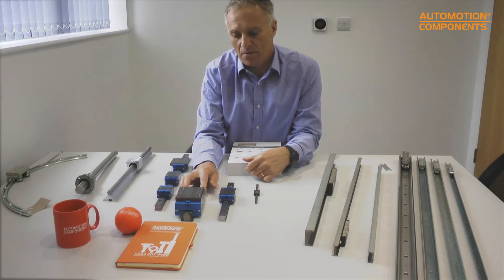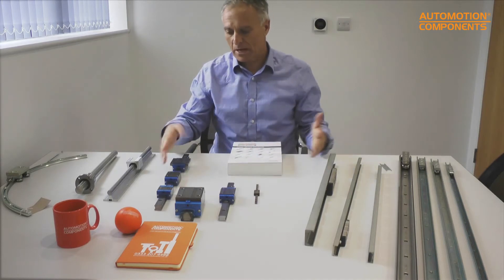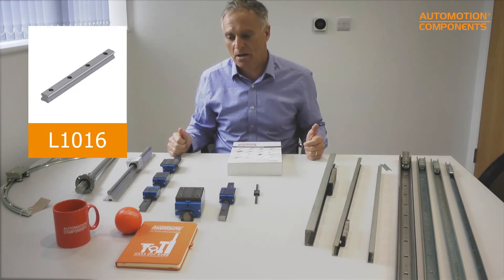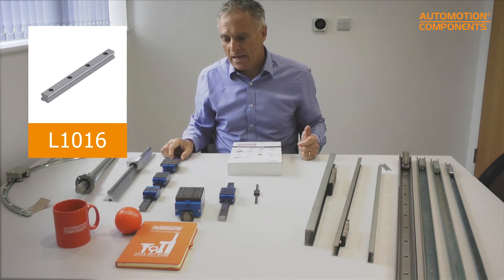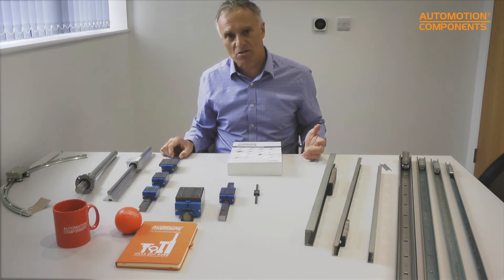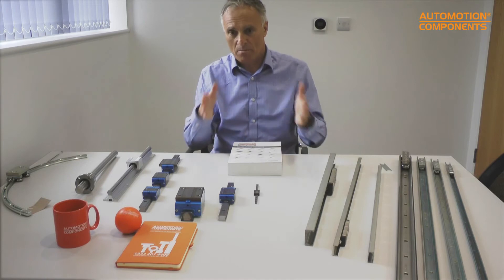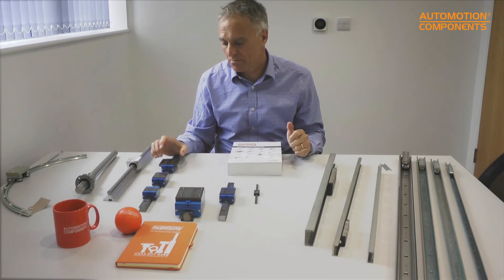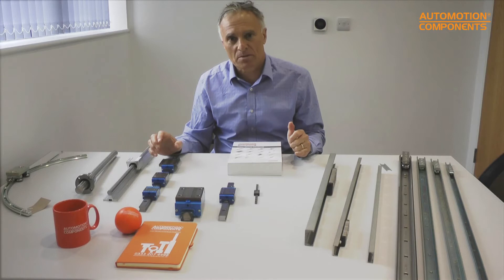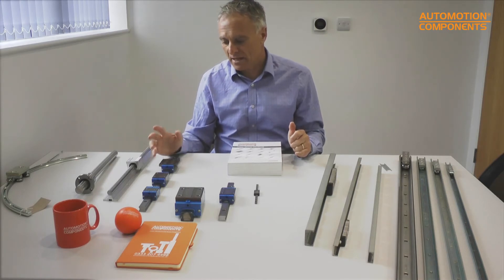Linear guideways need to be mounted to an accurately machined surface. For example, you could run a pair of these guideways in parallel, three or four meters long — they're supplied in up to four-meter lengths. When you do that, the mounting precision required is very high because any deviation over four meters is significant, so you need to factor in the cost of that machining.